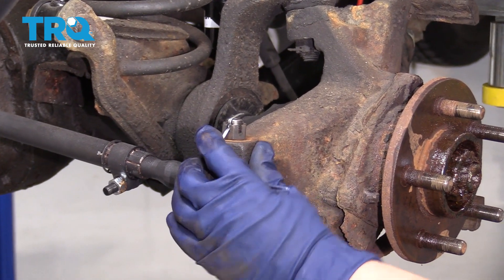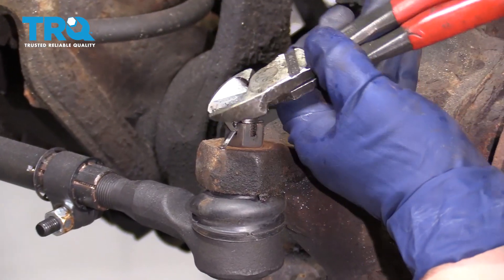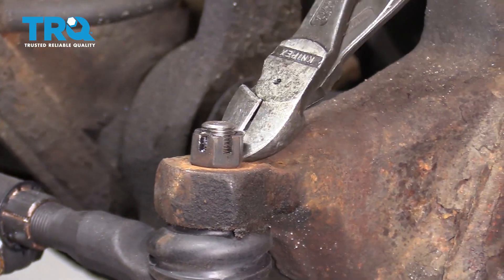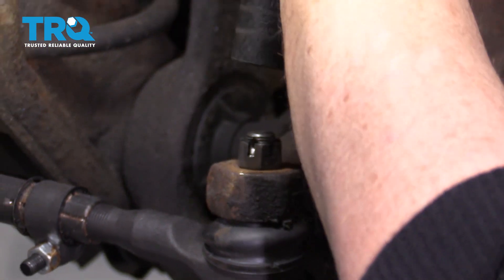I'm going to dismount the actual outer tire so that I can move the knuckle freely. Just remove the cotter pin — throw that away. You need to use a new one after. Remove that castle nut.